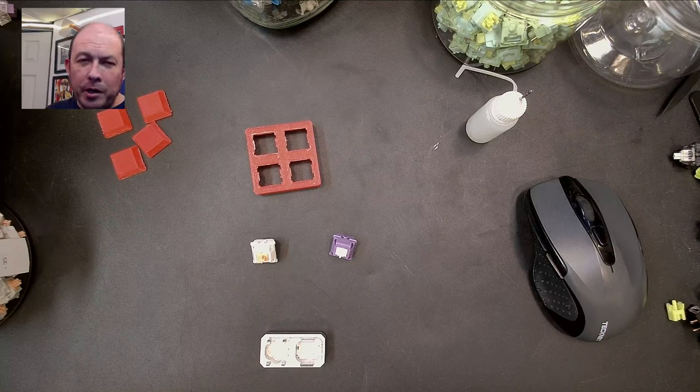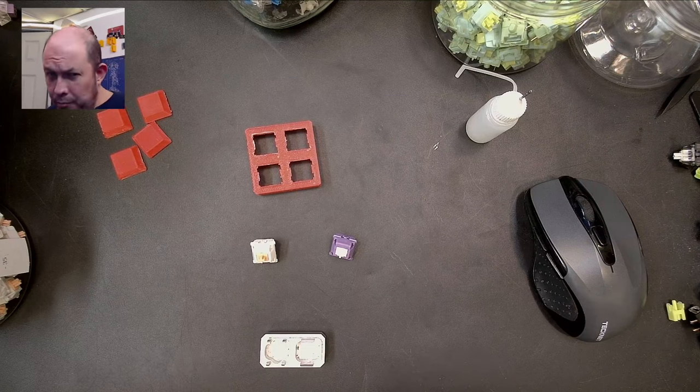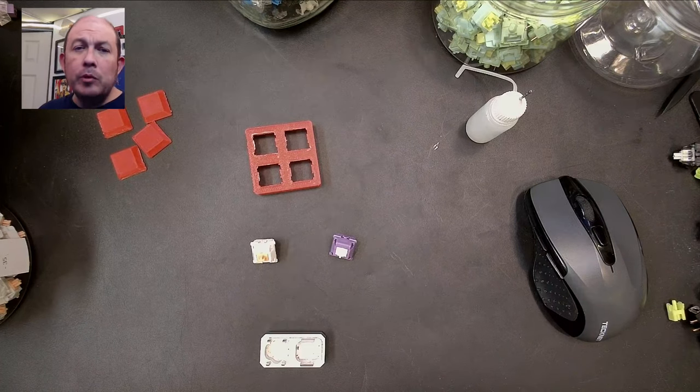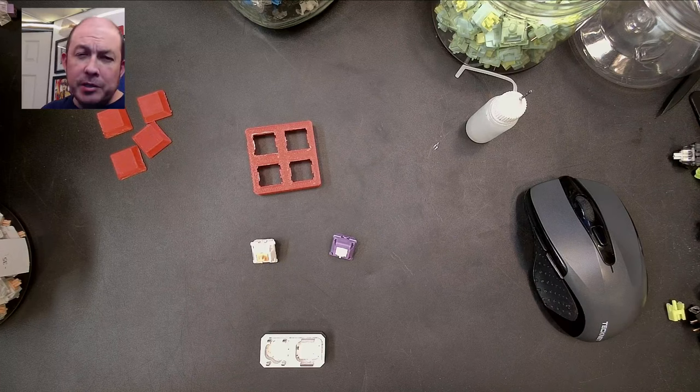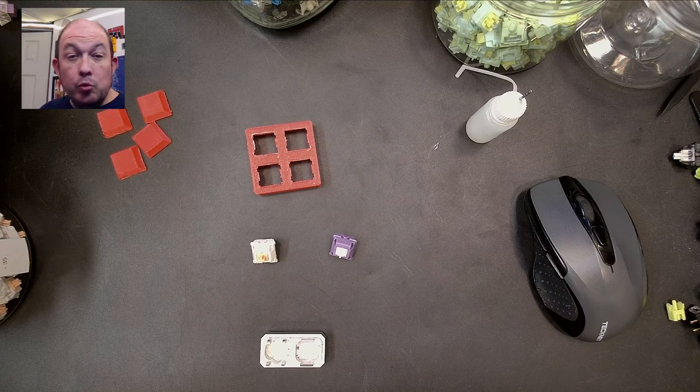Greetings fellow humans, BatMark here with another transmission from MechTech Keyboards. I'm talking a little low because I have the volume up to capture switch sounds. Today I'm talking about Franken switching. If you're new to the hobby, not everyone does this, but those that really get into switches — there's a subreddit called Switch Modders with a good amount of people in it, and some really nice Franken switches have been made.